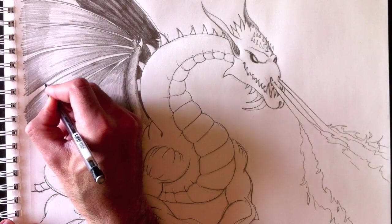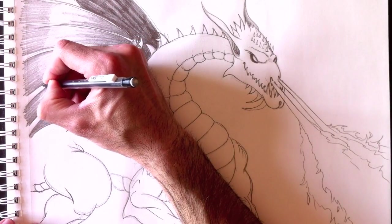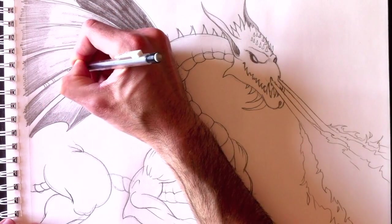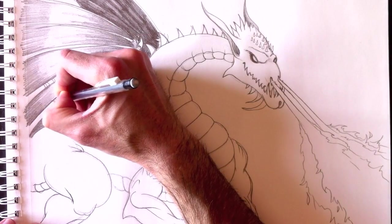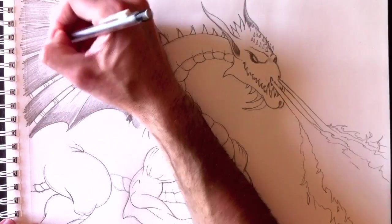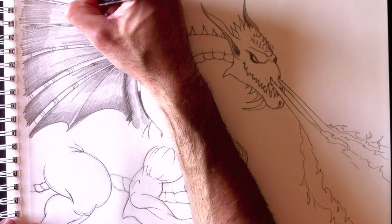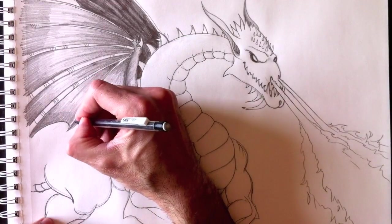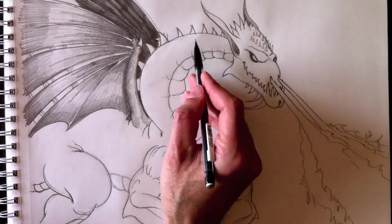Oh, that's coming along. This is a 30-minute video — I hope you'll be patient enough to get through it. I suspect you'll learn a lot from this one. Just adding a few detail lines along the wing.